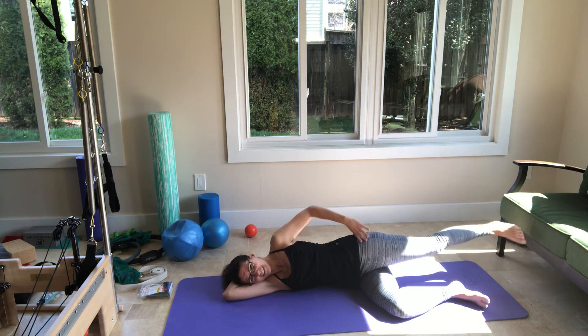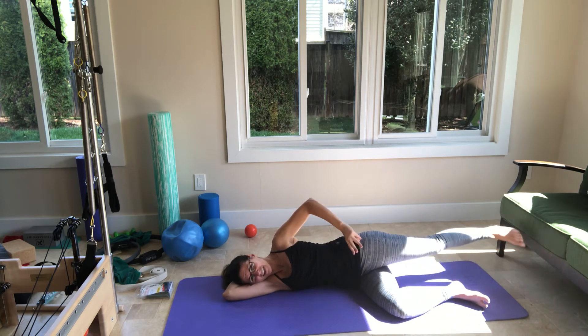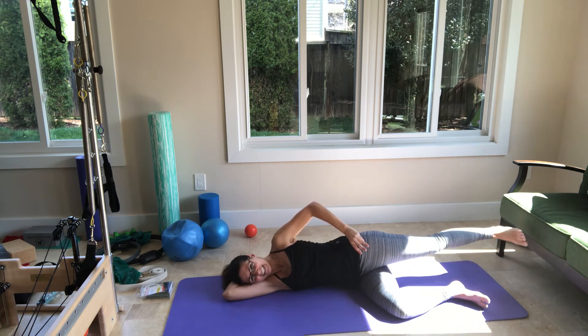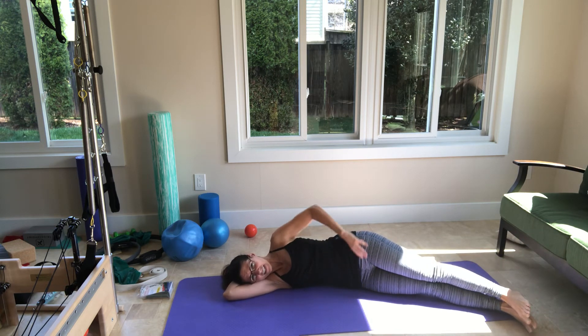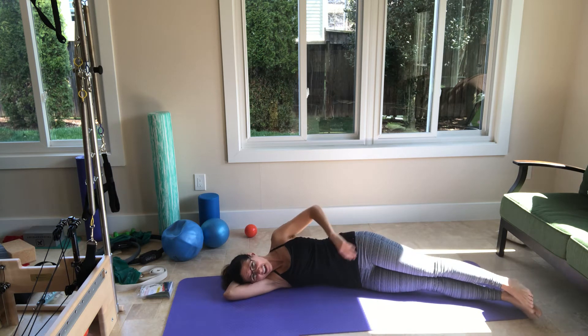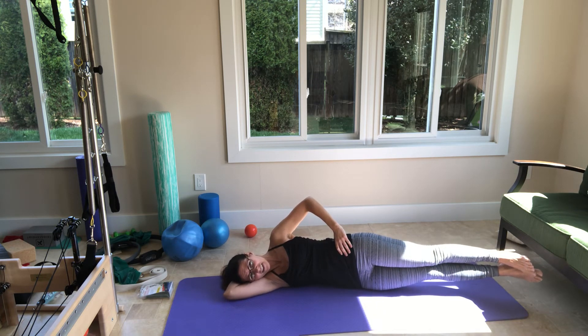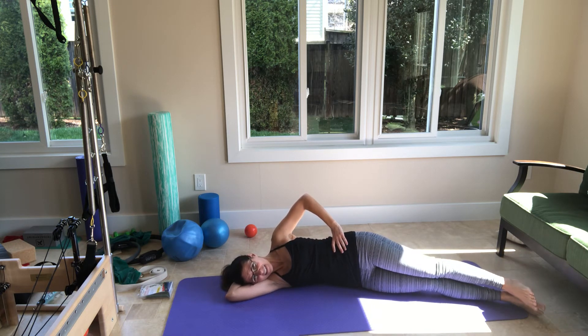We need five more in this direction. Back, up, forward, down. Back, up, forward, down. Just three more now. And then two. Last one. Nice. Now extend the bottom leg and then shift it forward. Lift both legs and then lower. Lift both legs and lower. Again, lift and then lower. Lift, hold. You should feel your side working. Then carefully put it down. Nice.